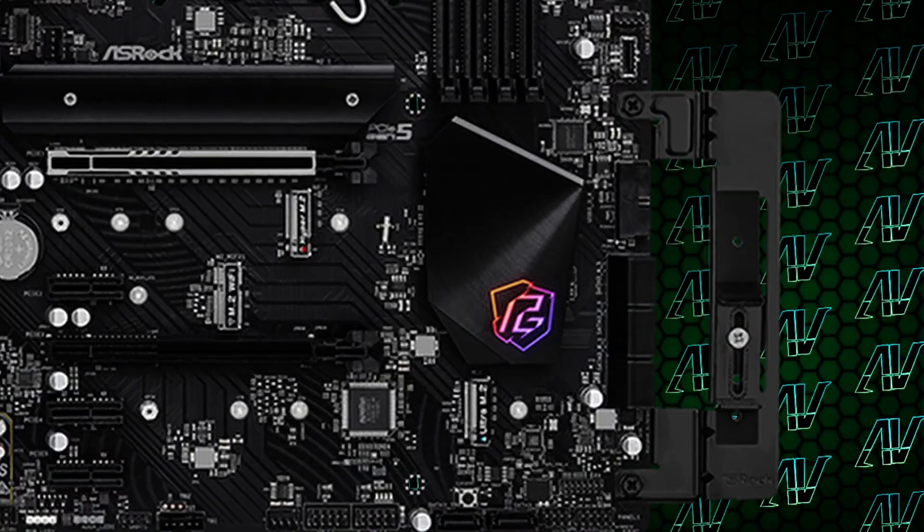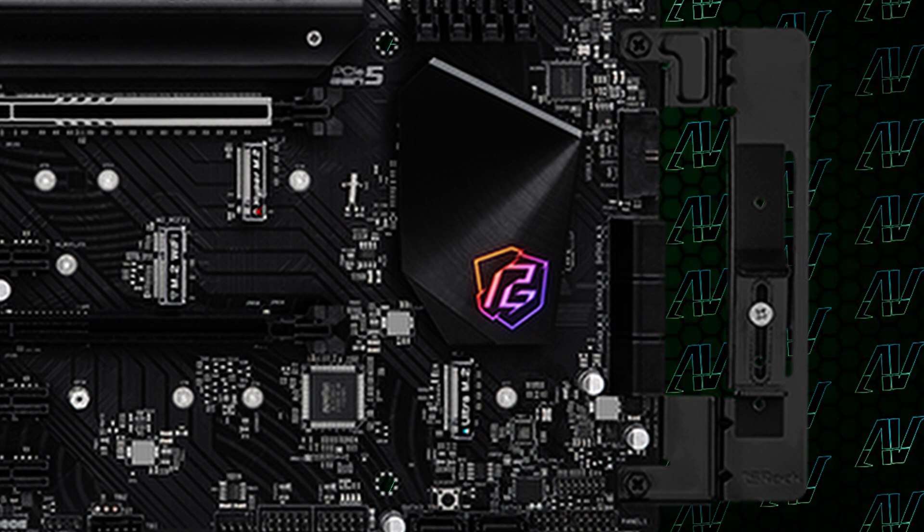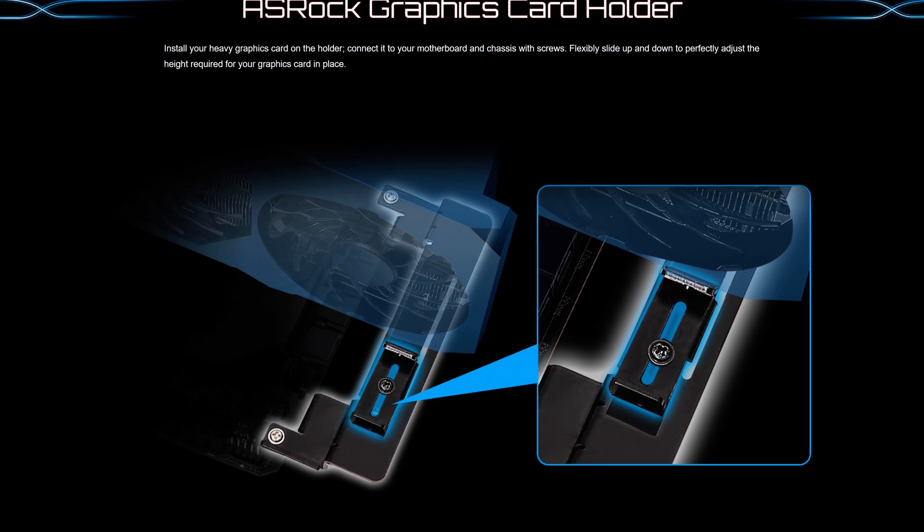And then there's the biggest selling point of this motherboard — this thing that's awkwardly hanging off the side. This is a PCIe card bracket mainly intended to prevent GPU sag. You just screw your graphics card in there, and voila, you have another anchor point to your motherboard so your heavy graphics card doesn't sag, which is actually kind of smart. And seeing how cheap the board really is, it's kind of cool to see them throwing in something like this even on such a budget board.